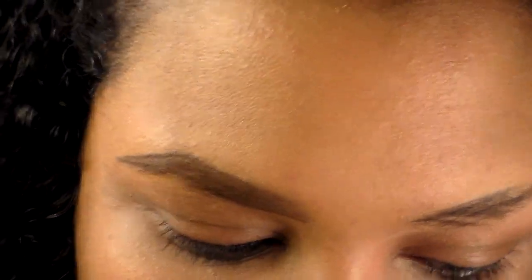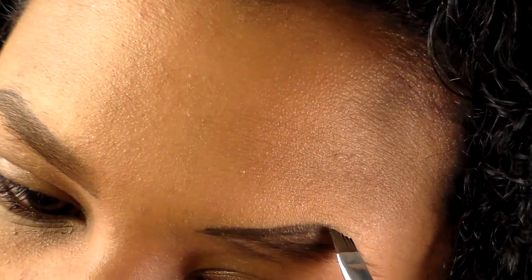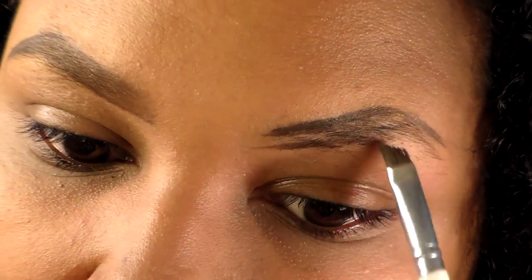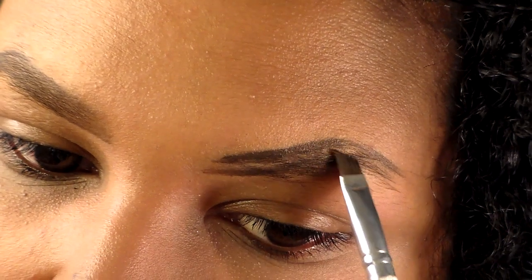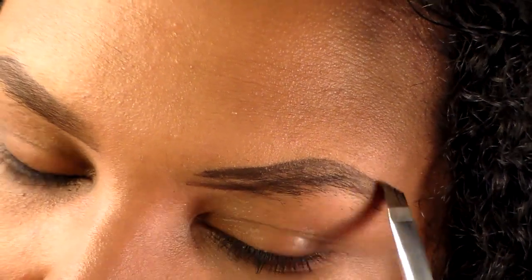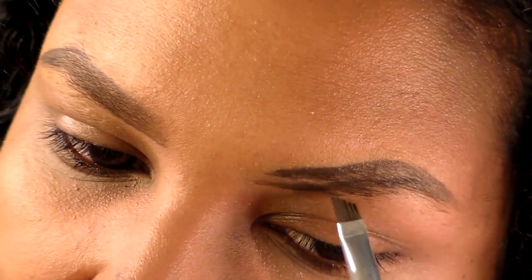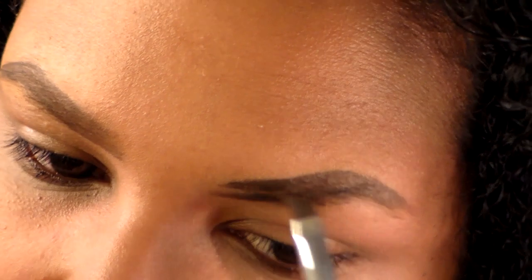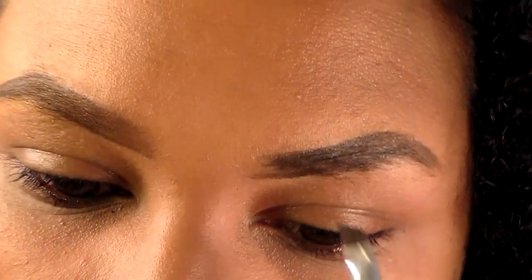I'm trying to get better lighting for you guys. You trace along the outside of your brow on the top and do the same on the bottom. I always come out a little bit further at the bottom so I can have that angle that I like. Then I come down at the angle where my natural hair grows, so it doesn't look unnatural. I keep the natural shape of my brow unless I'm doing something super fancy.